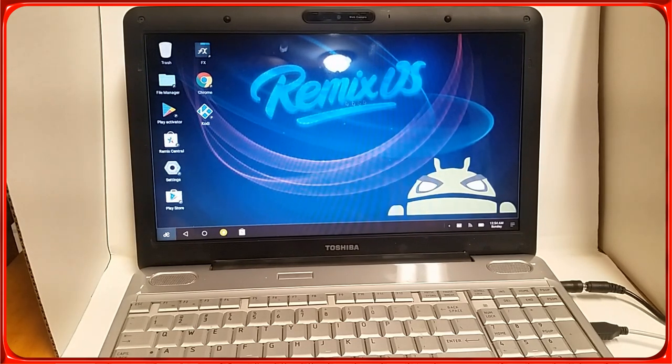As you can see, this is Remix OS. I looked all over YouTube searching for a way to install this natively on a hard drive and running perfectly, and I was not able to find any clear instructions. The instructions I did find were not successful, so I'm going to show you today what I did and how I was able to get Remix OS on a hard drive, booting and everything.